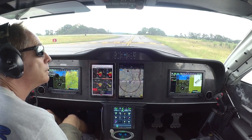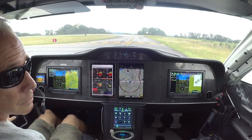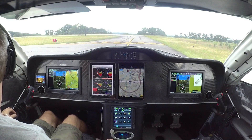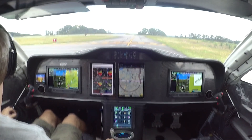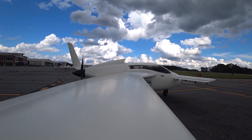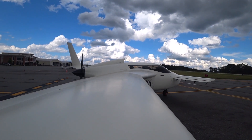I'm just going to taxi back down over there. I don't really want to do too much today. You guys are going to be here on Monday for the first round of testing, so just making sure everything's good. The engine started up great this time.